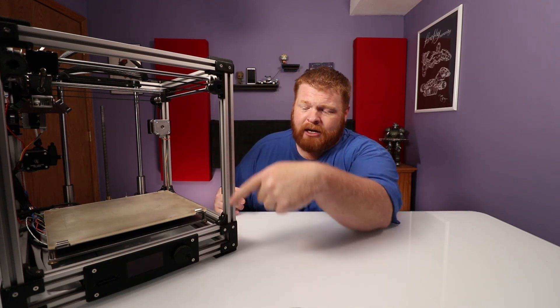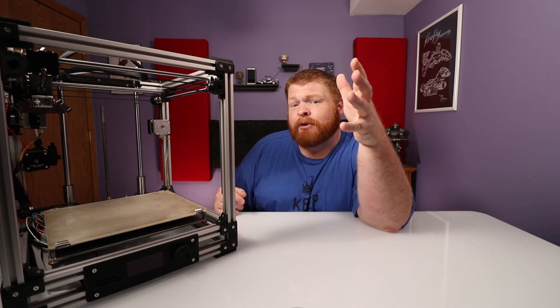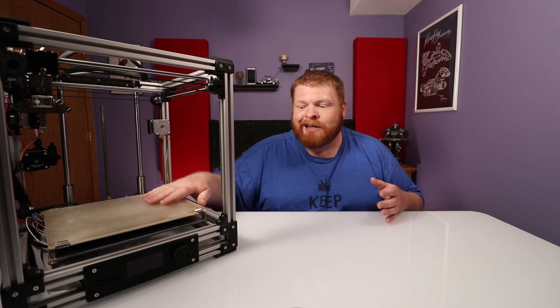Now they have the Ultimaker 2 Plus which has some upgrades, but overall it's still the same machine. And judging by what I've seen of results from that machine, this does a pretty good job and is pretty much on point with what they're printing there. So quick overview — all these brackets, any of these black parts, those are all 3D printed. I used a Robo 3D R1 to print all of these, and they've turned out very well. That was my first experience with 3D printing myself.